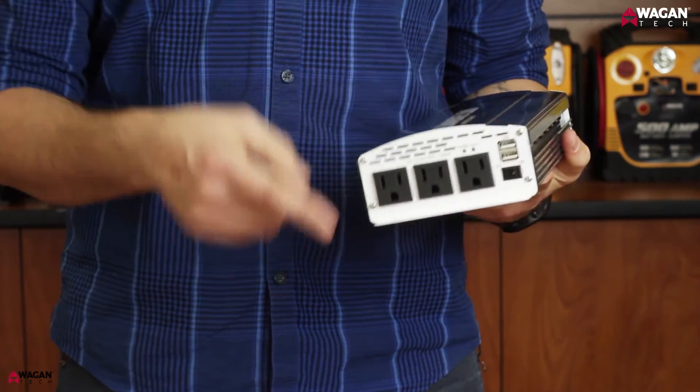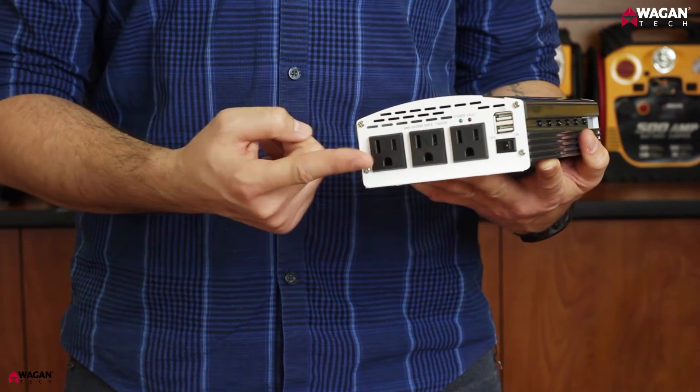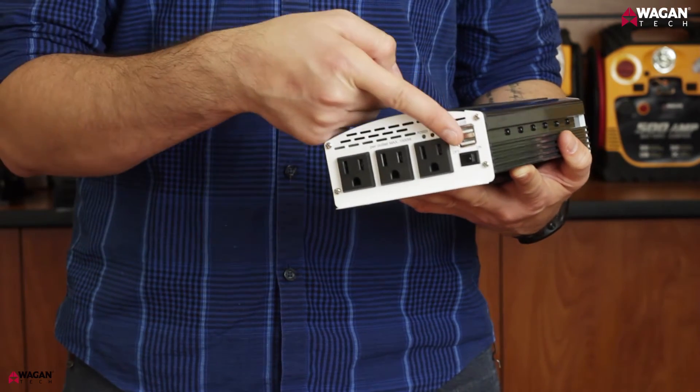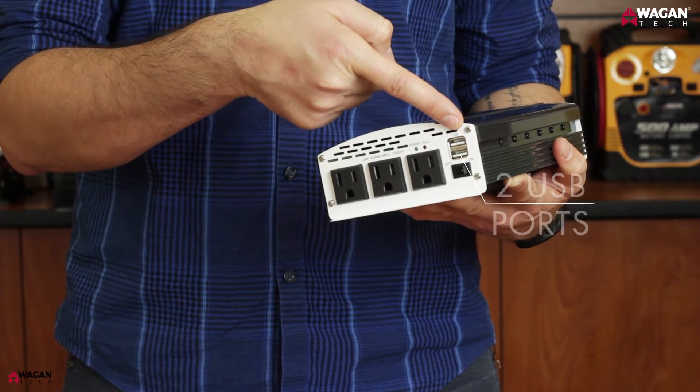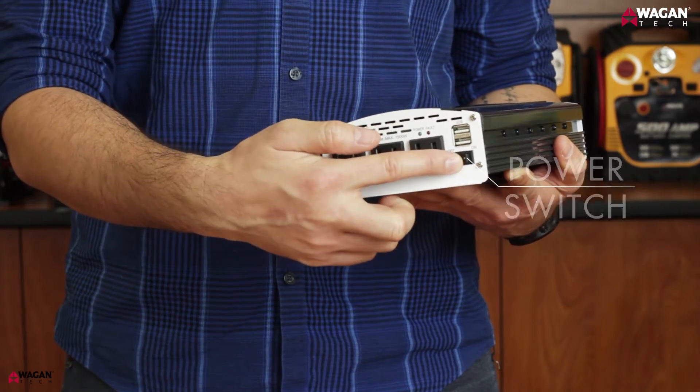On the front of the inverter, you'll find three AC outlets that are perfect for powering your home appliances such as hair dryers and small microwaves. Also included are two USB ports that are perfect for charging smartphones and tablets. And this is the power switch to turn off the inverter when not in use.